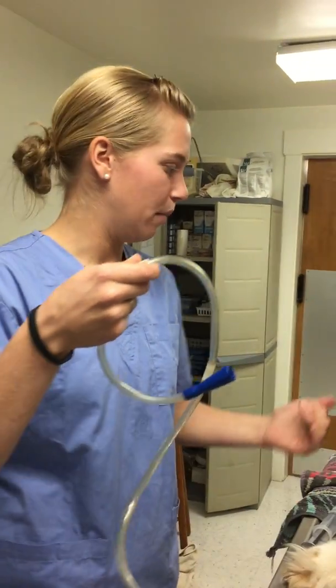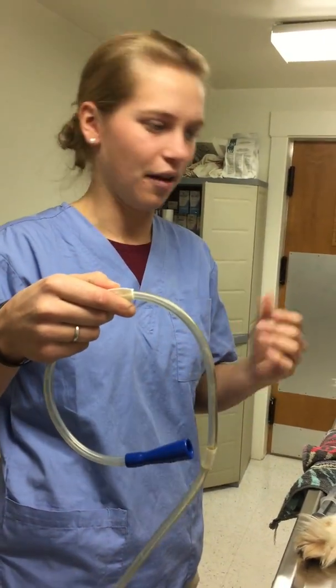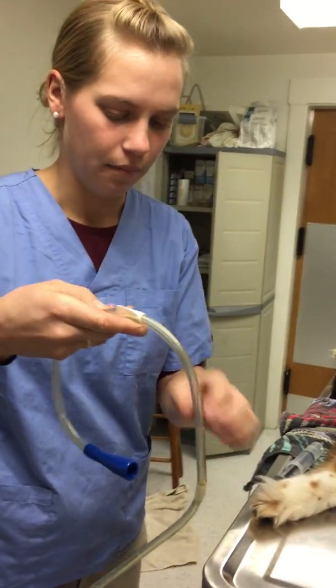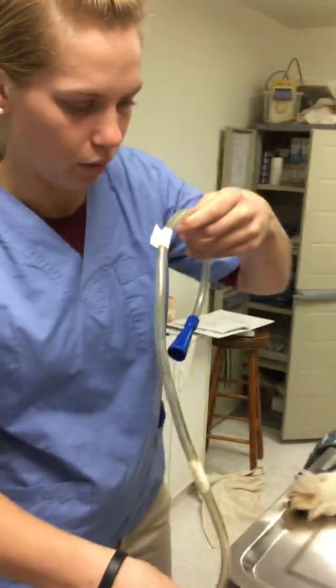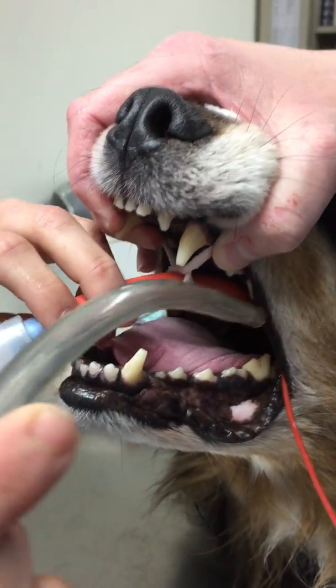We're going to do an oral gastric tube. I already lubed it up and we measured it to the last rib, and the tape here is marked so that we know how far to stick it in. I already have the anesthesia tube in.